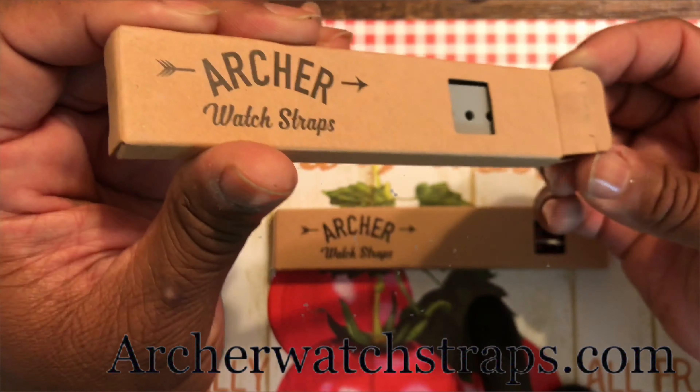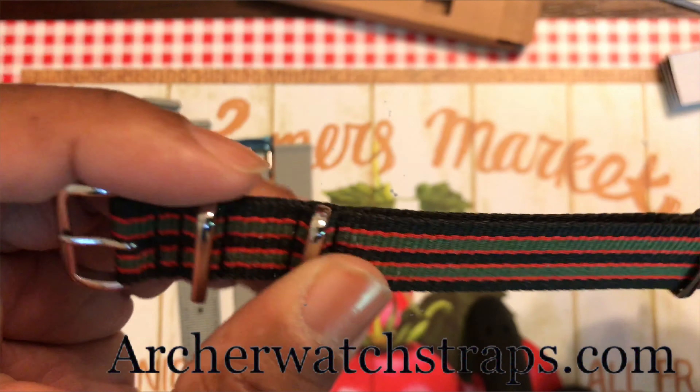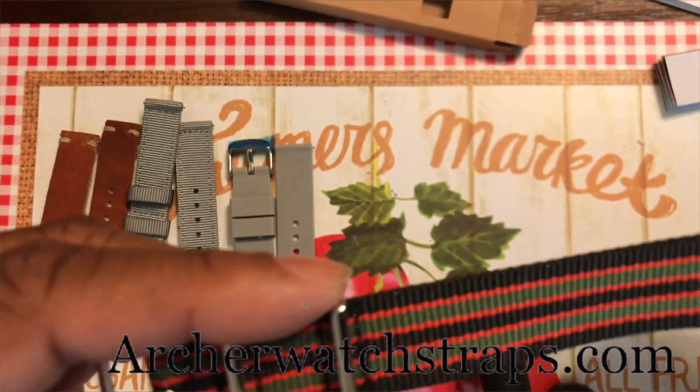Last but not least, this is a NATO strap — black, red, and green, 20 millimeters. Y'all know how I feel about the NATO — I love them. So let's go ahead and open it up. Oh yeah, that's nice! Still on there. I like that, not bad at all. Shout out to Archer Watch Straps, much love to Neil for sending these out to me — I appreciate it a lot.